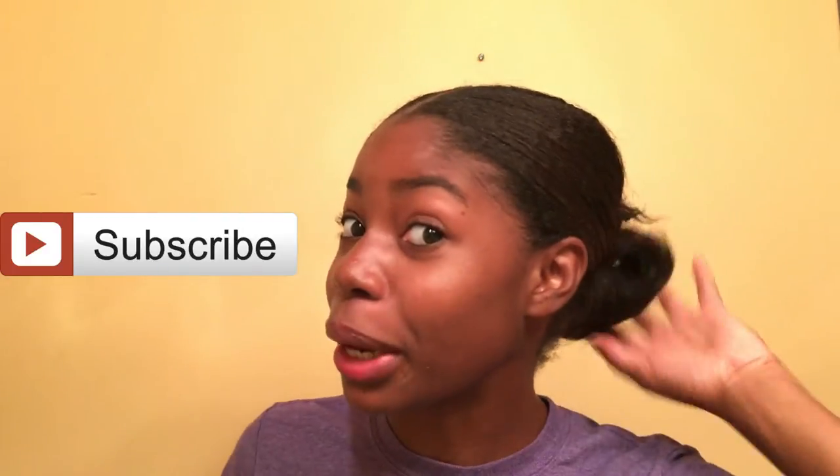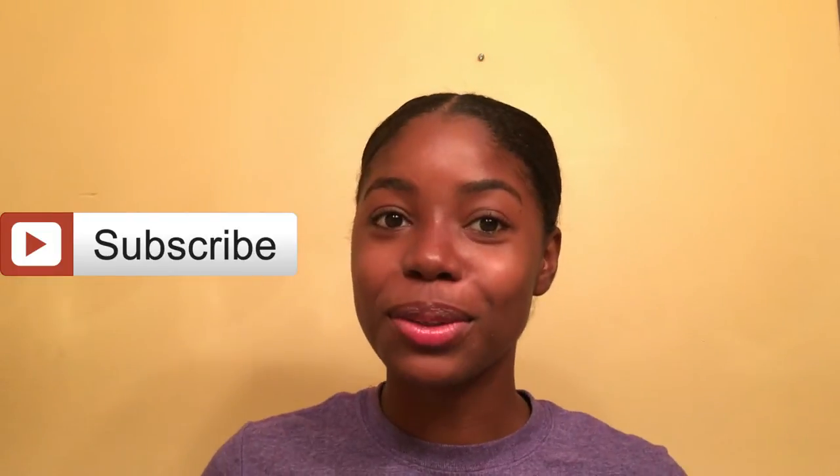Hello YouTube, it's your girl Shy Wills and I'm back with a new video — like every week, you know, I stay on top of my stuff. This week's video is special because I get endless questions about what I do with my hair, and today will be a hair video.